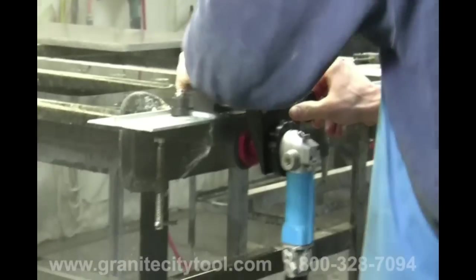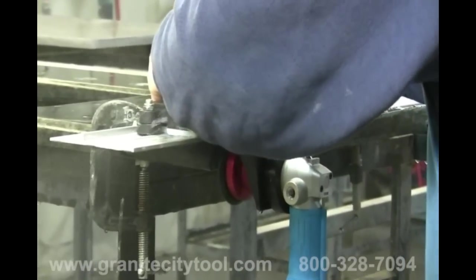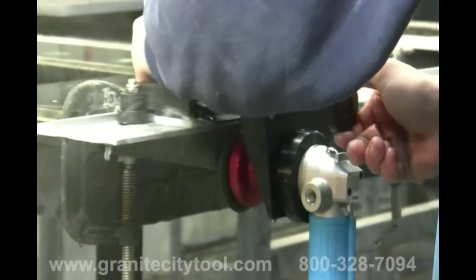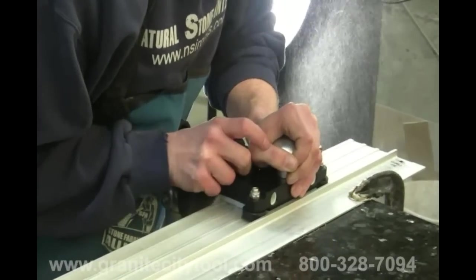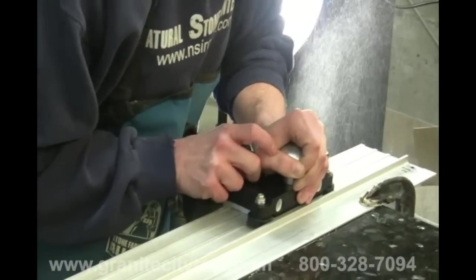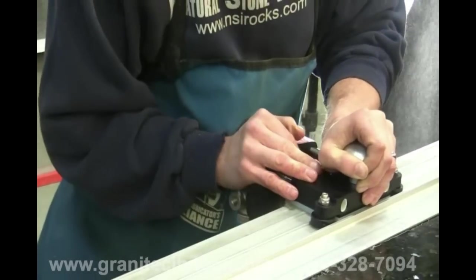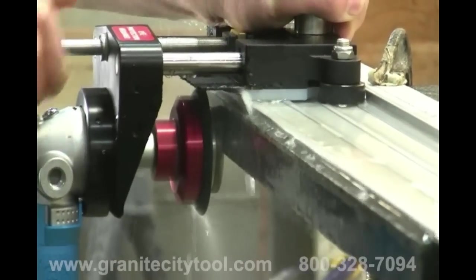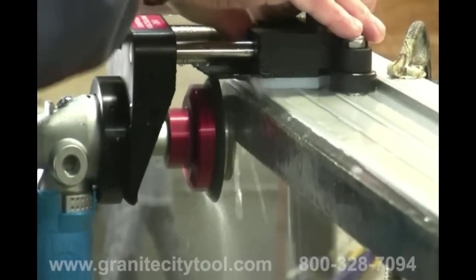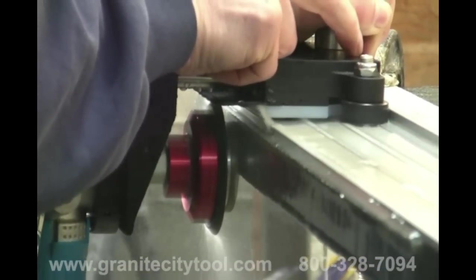Start the water and the grinder and begin moving the seam phantom back and forth along the guide rail. Slowly turn the adjustment knob clockwise until the cup wheel begins grinding away at the slab. Use a smooth back and forth motion on the slab, turning the adjustment knob as needed to keep grinding steadily. Be sure the seam phantom is at the left end of your seam when turning in the adjustment knob. This keeps the force of the grind going down and helps prevent chipping.